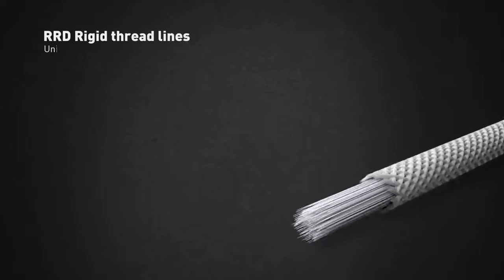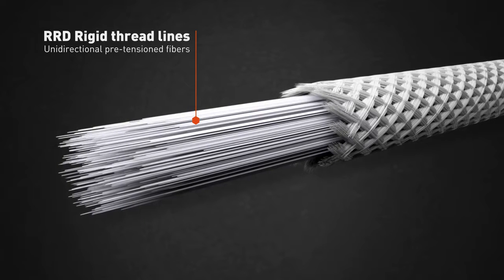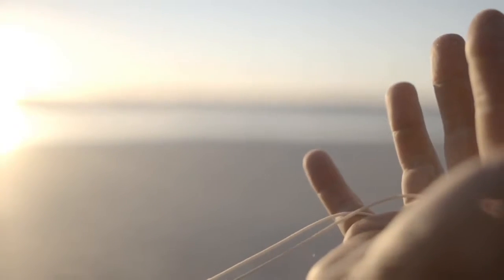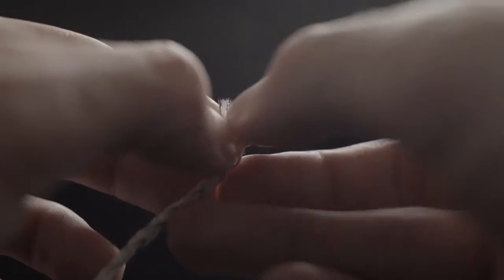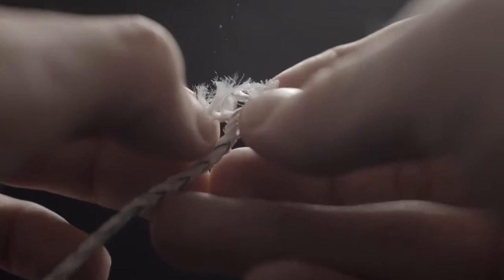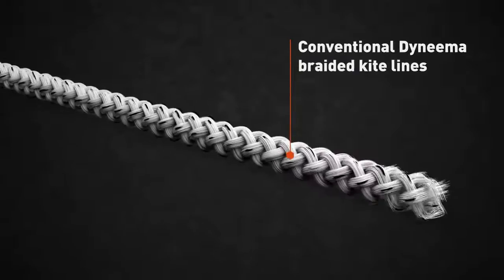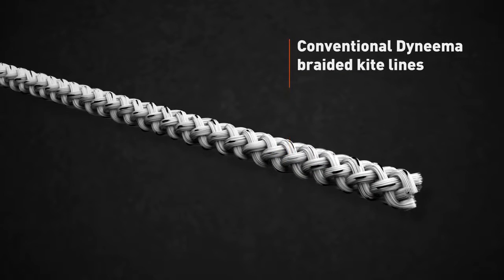We obviously still deliver you the bar with the exclusive RRD rigid thread lines, made using the most recent fibers and an innovative production process. Conventional Dyneema braided kite lines have excellent breaking resistance characteristics, but can't keep their original length when under tension. This is due to their entirely braided structure that sees the fibers being crossed over each other with an angle of approximately 30 degrees compared to the load angle of 0 degrees.